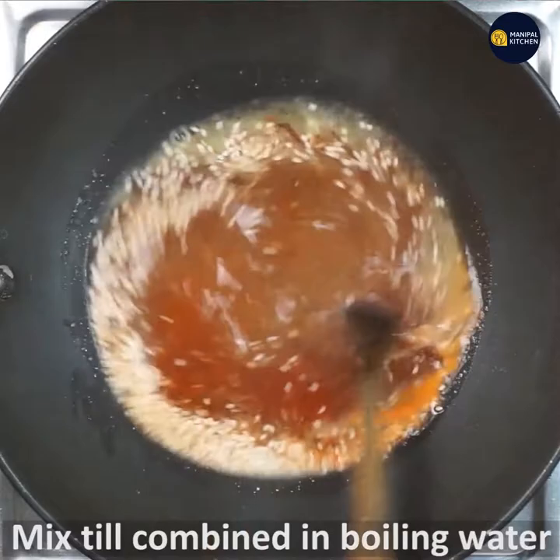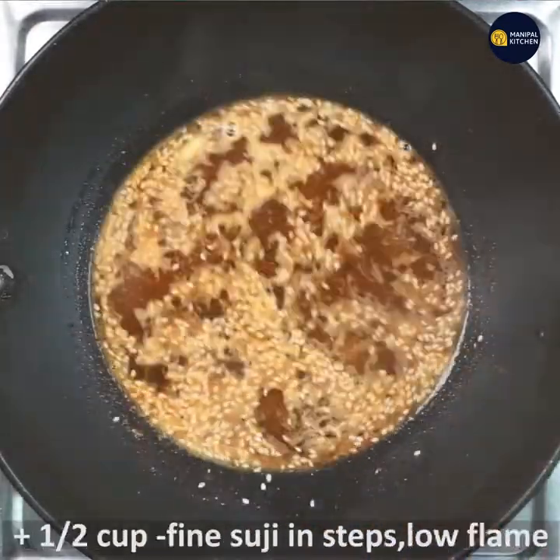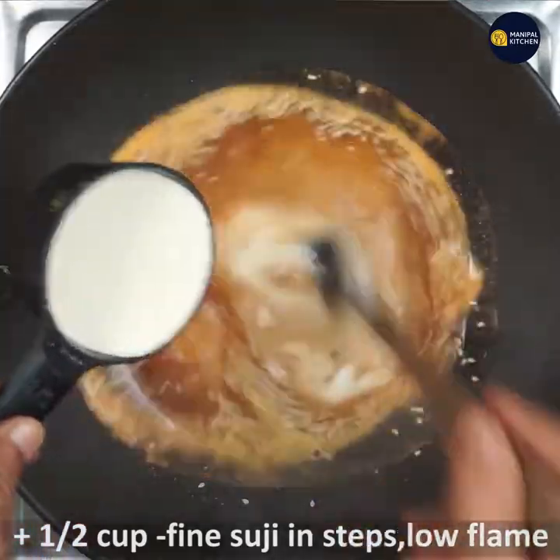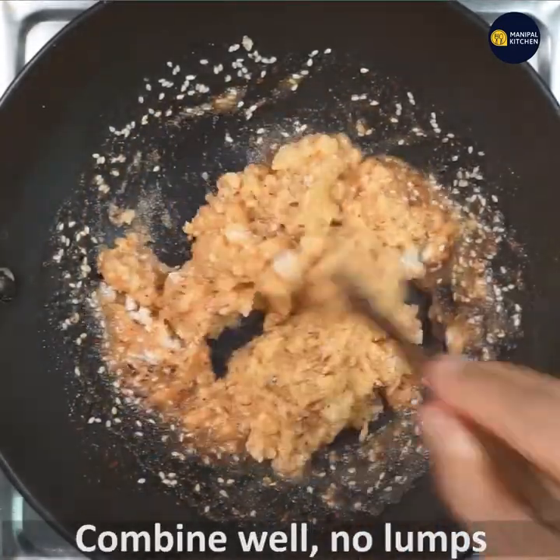Add two pinches of hing powder and mix till combined well. In the boiling water the butter also melts. Now add half cup fine suji — we call it Chiroti Rave in Kannada — add slowly in steps and mix till combined and cooked.